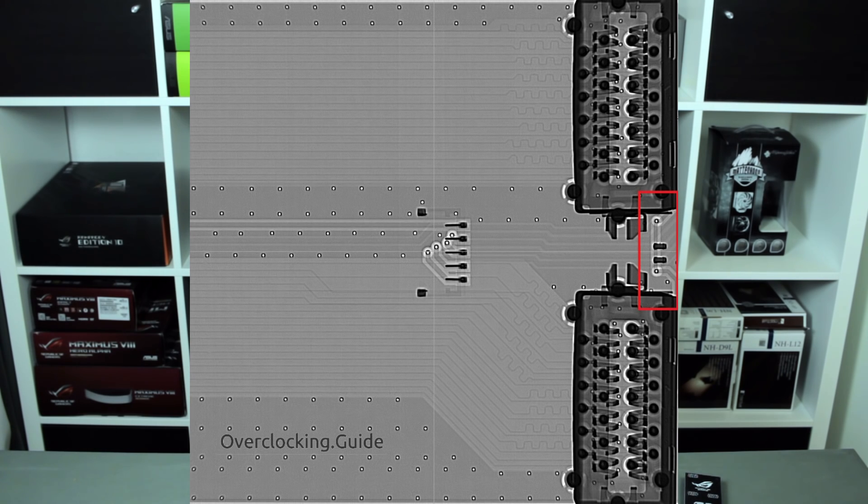Here's something which made me wonder. In between those two connectors there is one trace, and I was wondering why this specific trace exists. The big question for me was: how does the driver identify the bridge as a high bandwidth bridge? Because there is obviously nothing on it — no IC or anything which could communicate with the graphics card. There must be some other way the card can identify which bridge is being used.